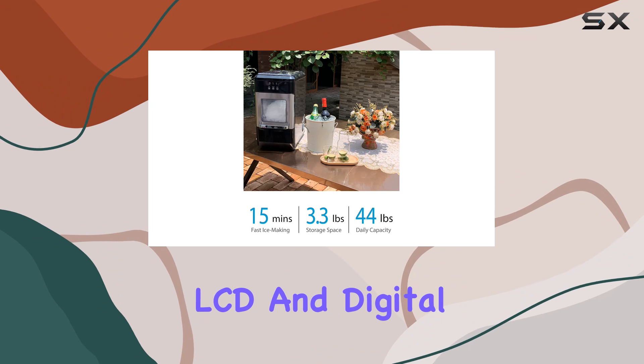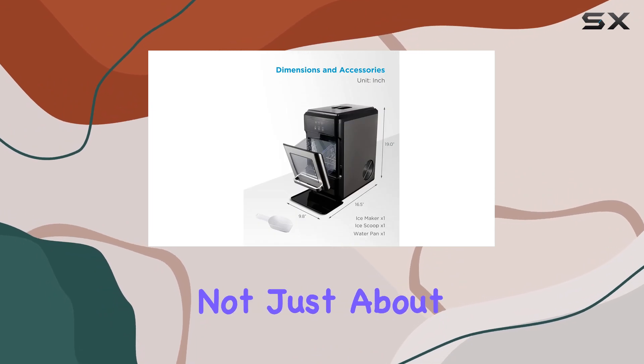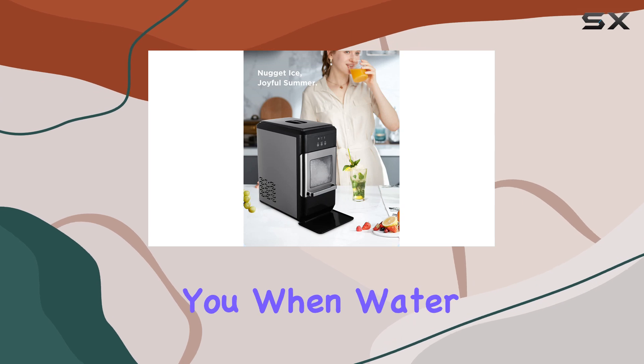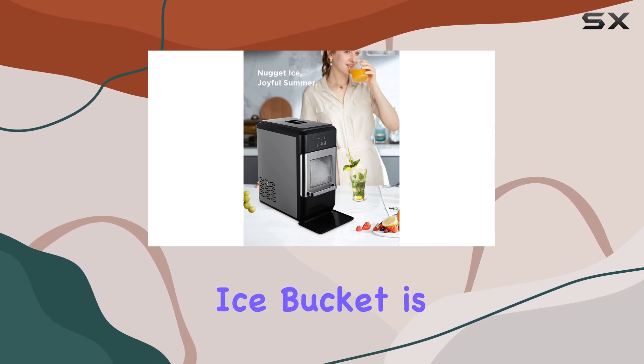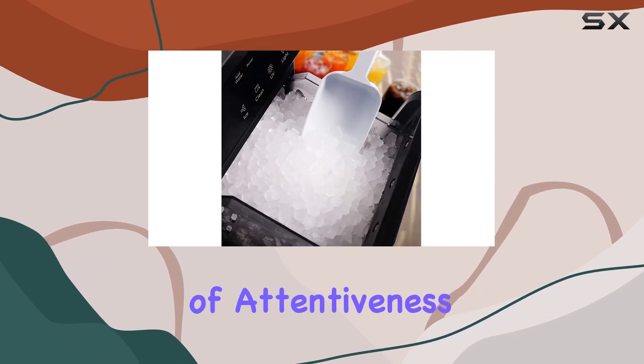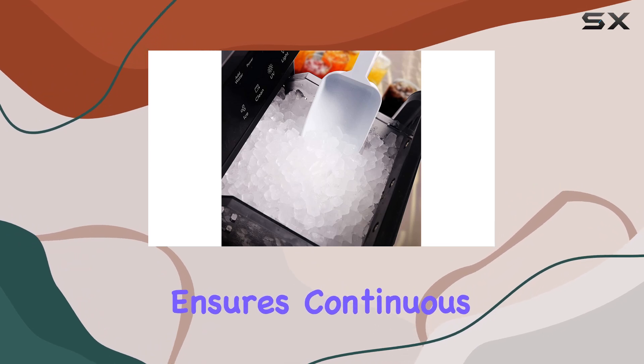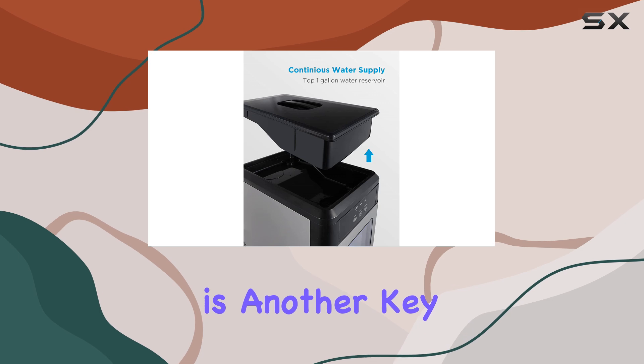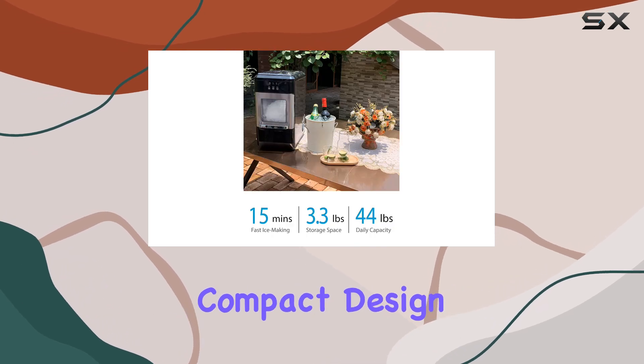The WATOOR nugget ice maker also boasts a sleek LCD and digital display. It's not just about aesthetics — this feature aids in the machine's functionality by alerting you when water levels are low or when the ice bucket is full, ensuring continuous ice production without any manual monitoring.